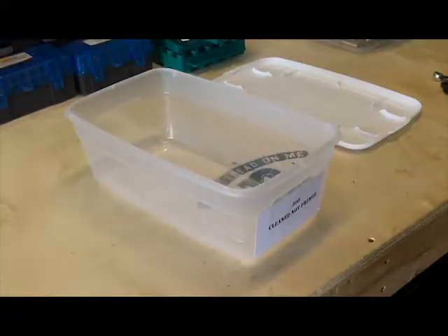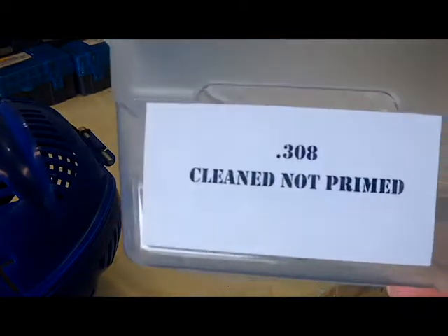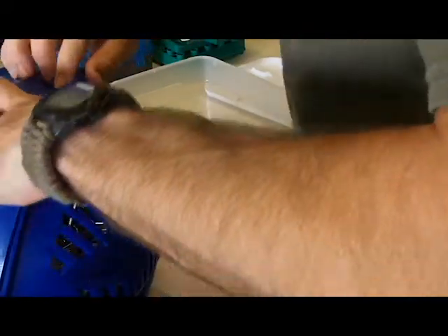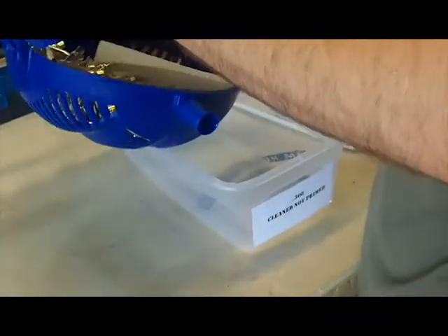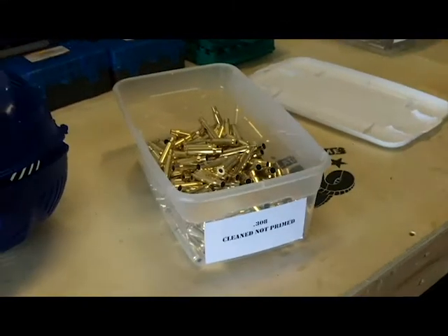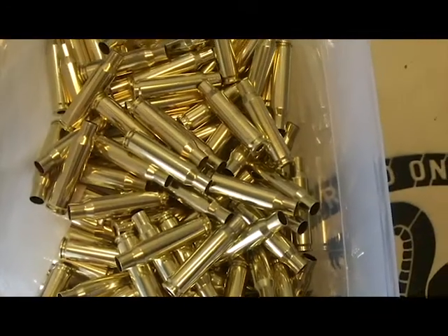Now I'm going to take it out of the separator and put it into my little bucket here. I've tried to get organized — this is 308, cleaned, not primed. Again, this pin — I guess it's good that it's tight so nothing comes flying open. I don't know about you, but that is some clean brass.